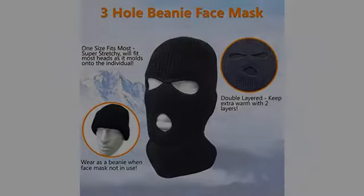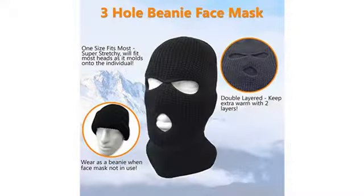Pretty warm mask, but the middle section between the eyes came apart. I received my hat and when I put it on, the hat ripped where the eyes were connected.